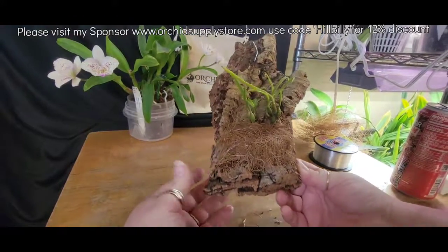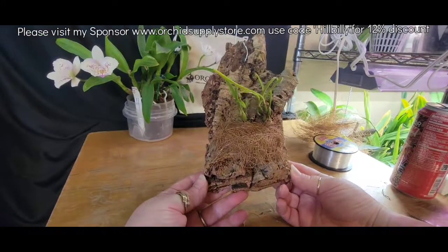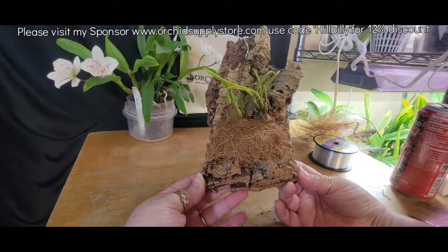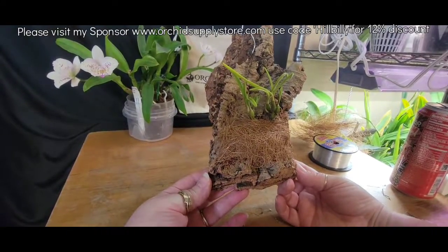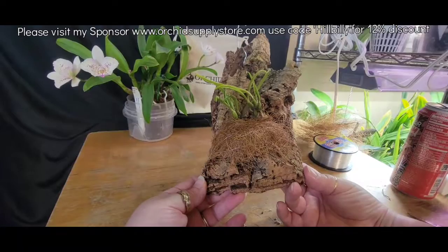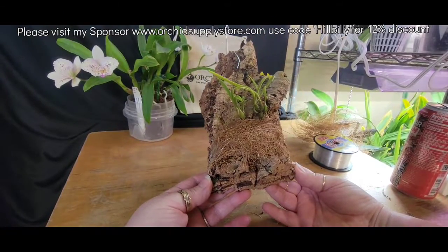What do you think, y'all? I'll get her watered and get her hung up. I've got Laelia Lundia! Tickles me, really tickles me. Thank you so much, Kim — I really appreciate it.